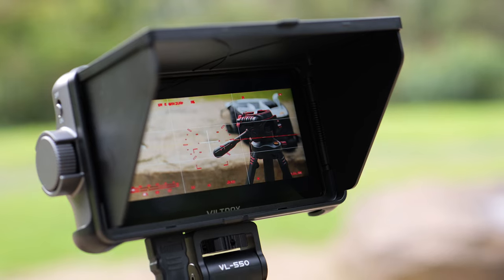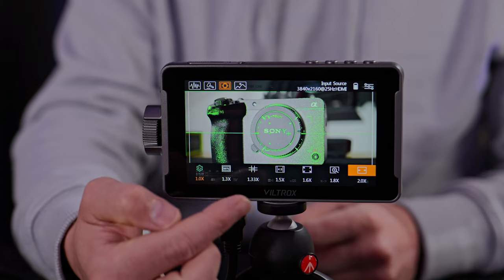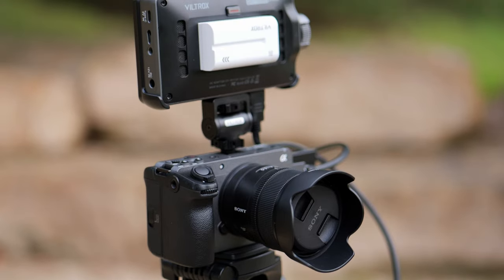I had no problem seeing this screen outdoors during the day — it was a lot brighter than both my Panasonic GH6 LCD screen and the one built into the Sony FX30. The DC 550 Pro can accept a 4K signal in while outputting full HD 1080p. The HDMI signal latency is low and typical for most HDMI signals. It accepts all standard frame rates including 24, 25, 30, 50 and 60p. Whether you're shooting 16 by 9 or using anamorphic with 1.33x or 2.0x desqueeze, this monitor has you covered. At only 280 grams, it's light enough to pack for travel.